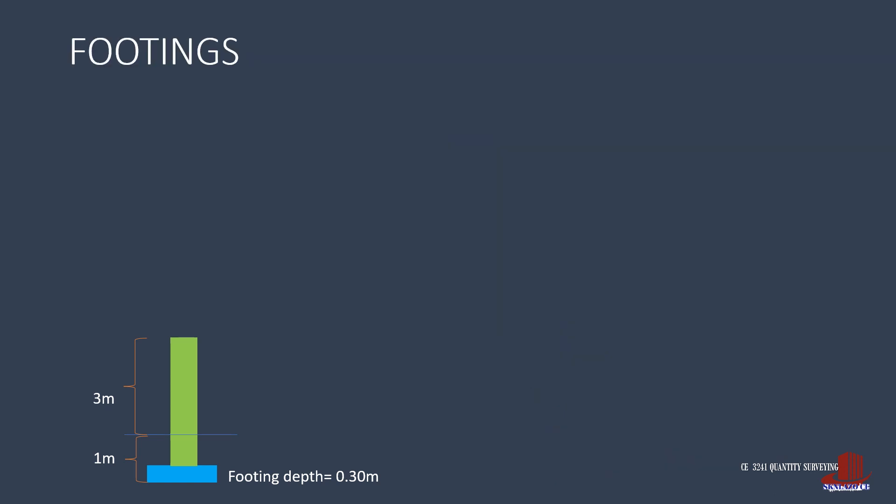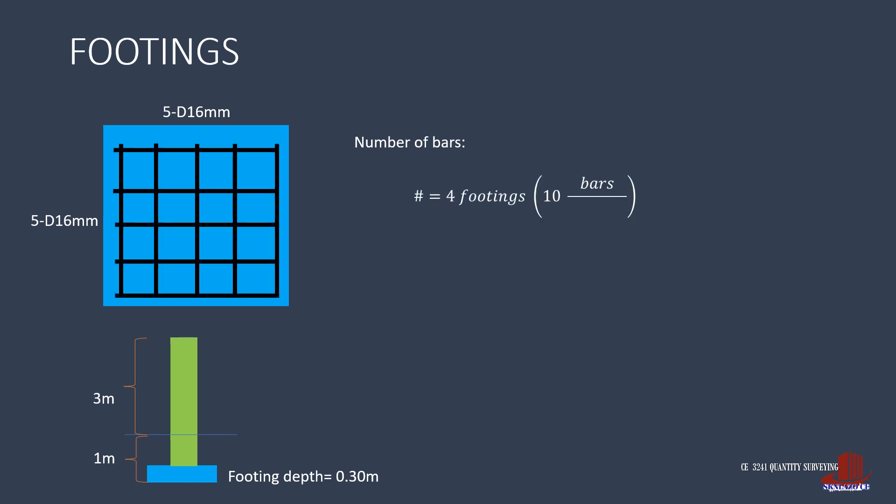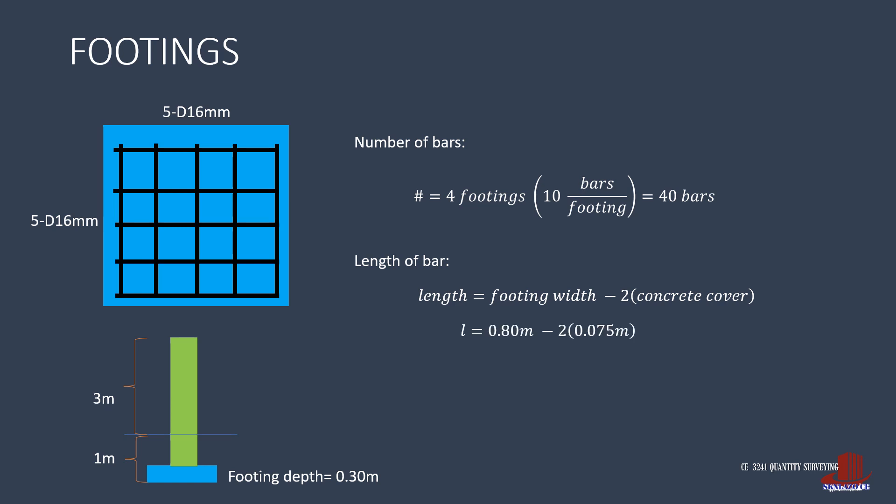Let's start estimating the reinforcement of the footings. The number of bars for each footing is 5 transverse and 5 longitudinal, which total to 10 in each footing, multiplied by 4 footings, making 40 bars in total. The length of each bar is computed as the footing size less the concrete cover on both ends, so L turns out as 0.8 meters minus twice of 3 inches or 0.075 meters to give 0.65 meters. The framework requires 40 diameter 16 rebars of 0.65 meters.